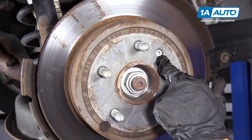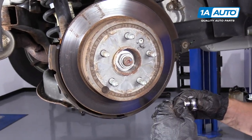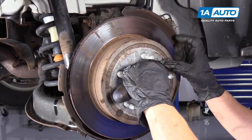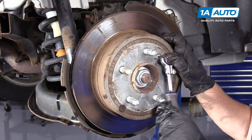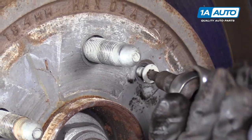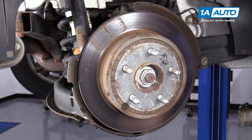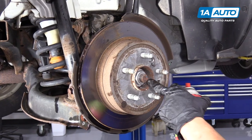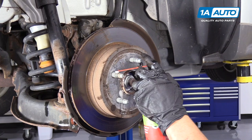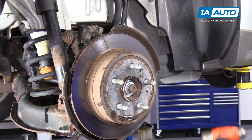This 2012 Equinox has a little mounting bolt — it's a Torx head, T30. Make sure you set it aside, it's going to get reused. When removing the rotor from the hub, I like to use a penetrating spray right around where the hub hat meets. Let that sit in for a little bit, then we'll hammer her off.